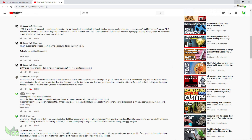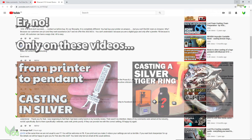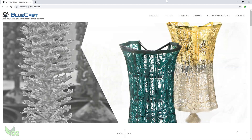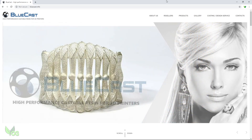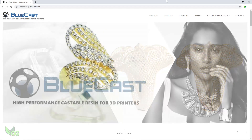They also seem to suggest that I use their product to produce my castings, and that certainly is not the case. But let's be fair here — there's a language barrier. I don't speak a word of Italian, so I deeply respect anyone with the intelligence to be multilingual. I can barely speak my own language.